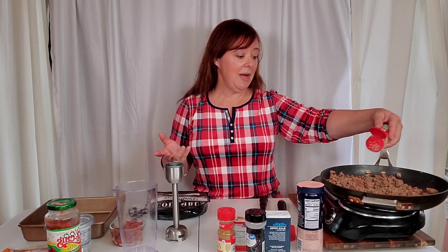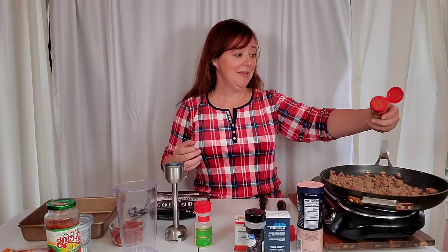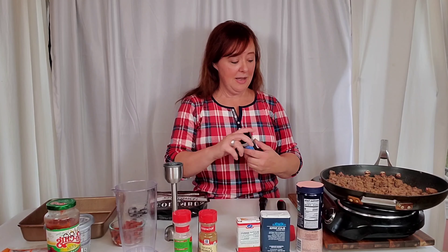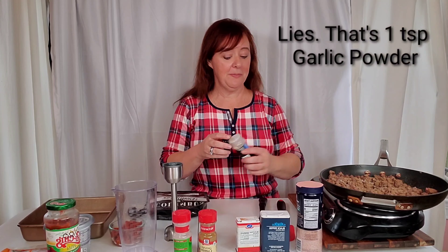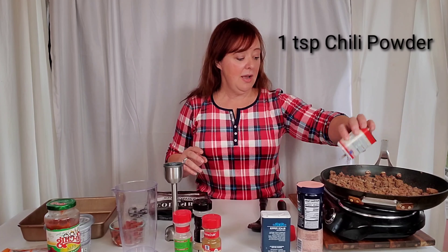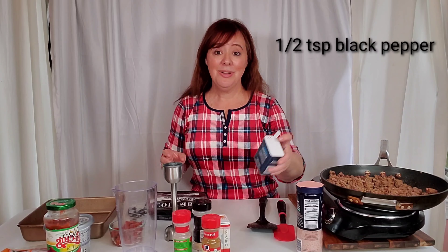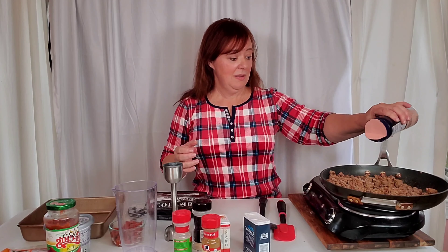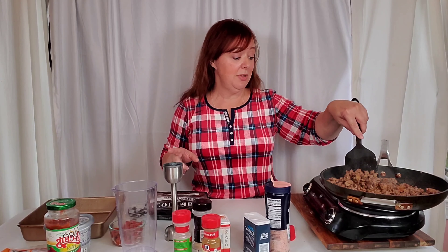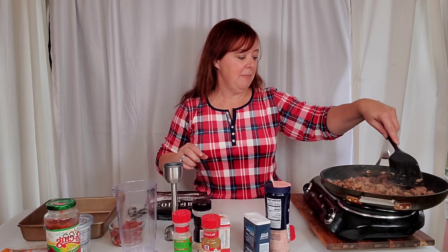I've added onion powder. If you don't know how you like your ground beef seasoned by now, I don't know if I can help you. This is cumin — I'll put the measurements in the description. That's onion powder, and this is chili powder. I could use fresh onion and garlic, but I'm in a hurry and sometimes I just don't have time for all that. All right, the meat is done.